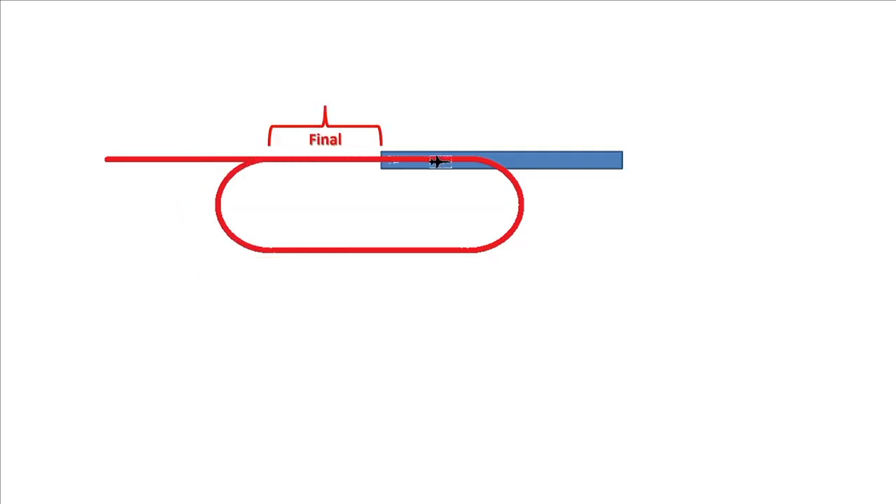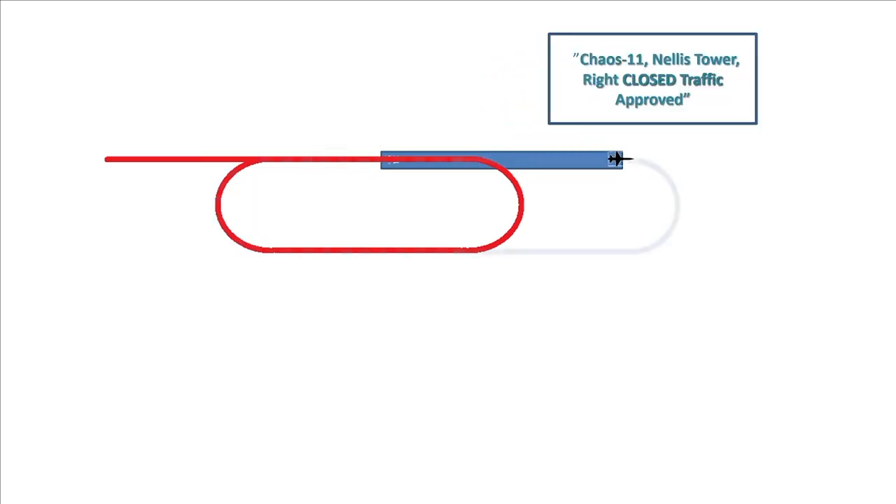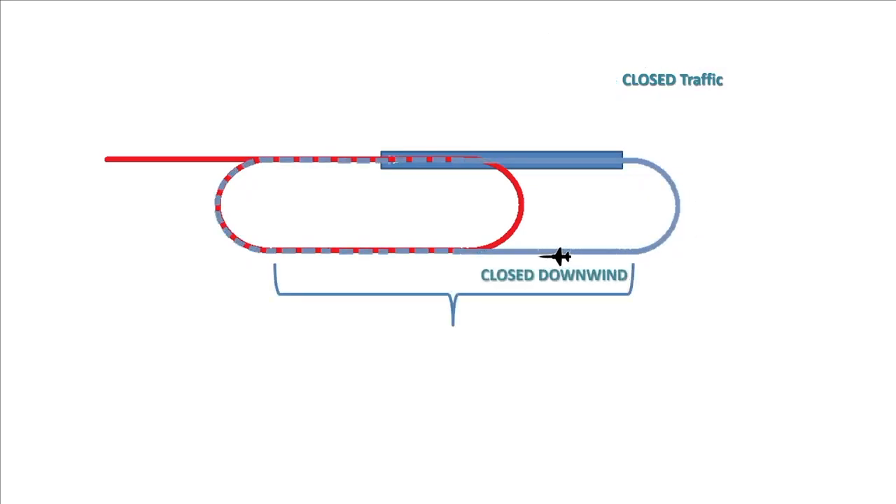You do your touch and go, clean up the airplane, accelerate, request closed — closed approved. You do a closed pull-up onto closed downwind and do another final turn, repeating as many touch and goes as you want until you run out of fuel or time, whichever occurs first.